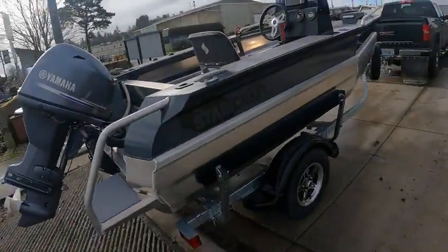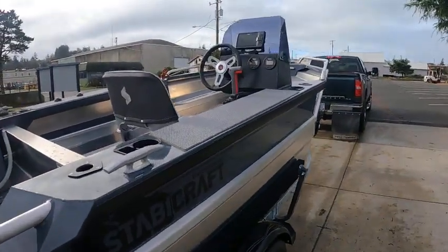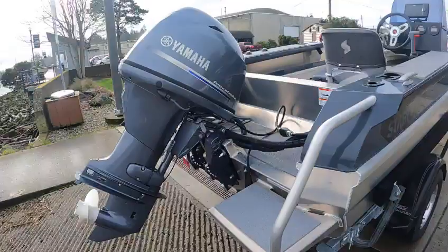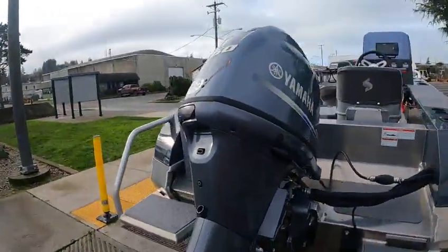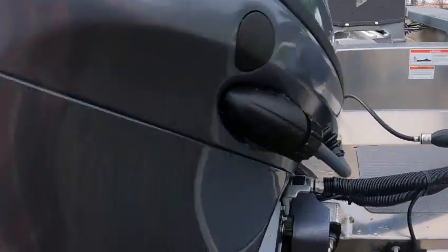Hey, this is Kurt the Boat Doctor. I do have a Pepsi today — Mr. Pepsi Boat Doctor. We're out here with a 1450 Frontier 2023 with an F50 Yamaha inline four cylinder. Oil drain here, P-tube there, fresh water flush.